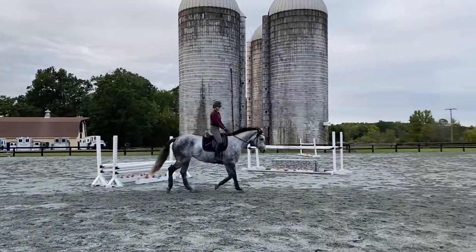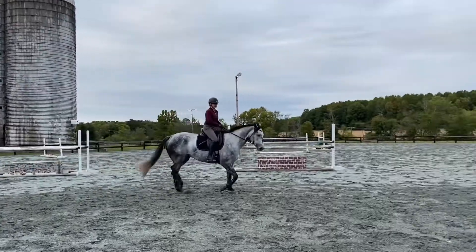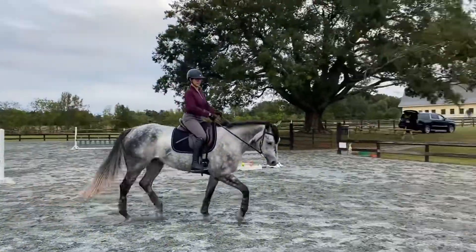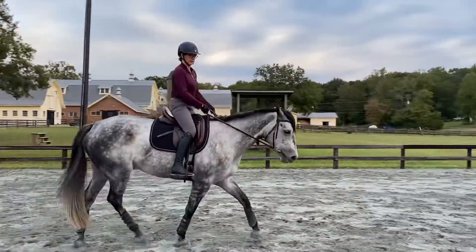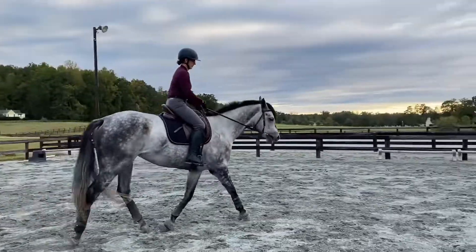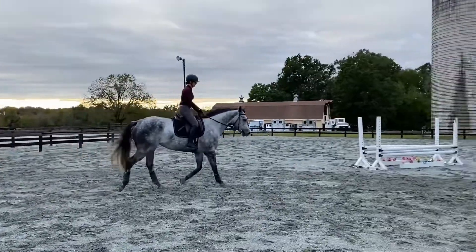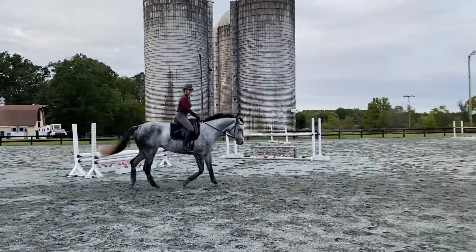More bend right. Pick your hands up. More bend right. She's on the right shoulder. Hold the right hand still. Now just use your leg — just the leg to push her out. Right hand back. Right leg to push her out. There you go.